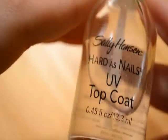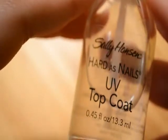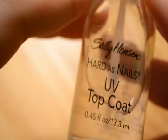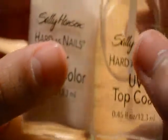This is a UV top coat from Sally Hansen — I got this for around $2.50. This is optional, but if you want a more elegant, fancier look that's not too intense, you can use this sheer French color. It came in the same package as the UV top coat, so it was also around $2.50.